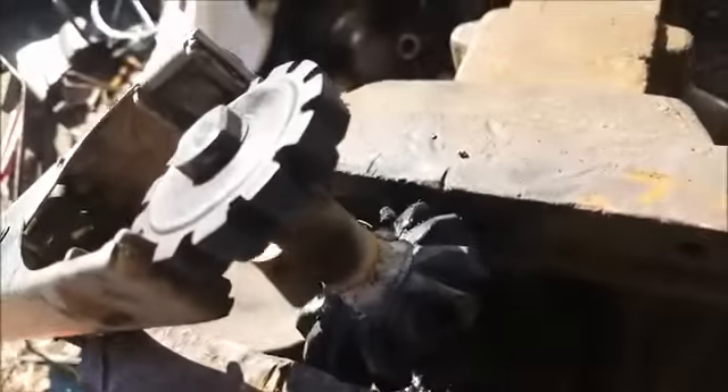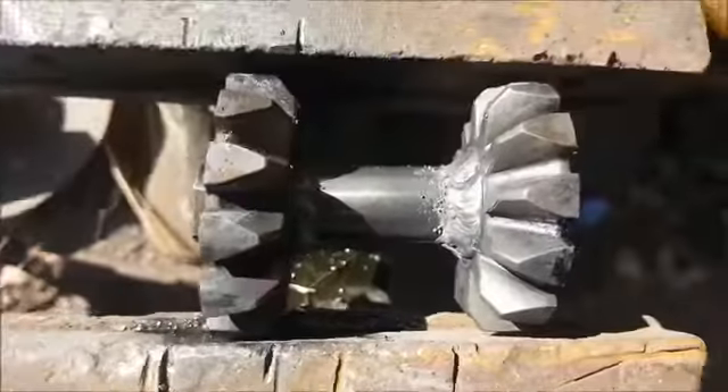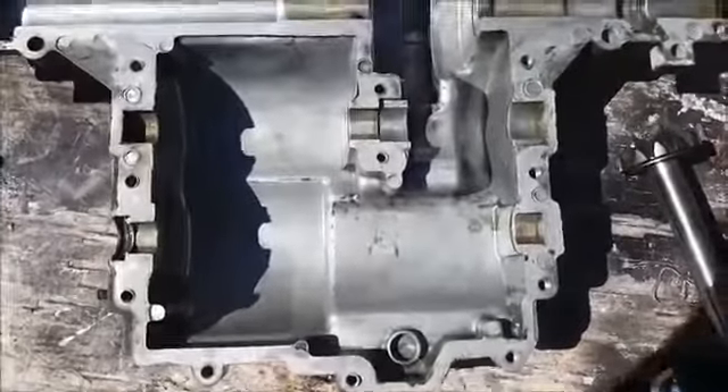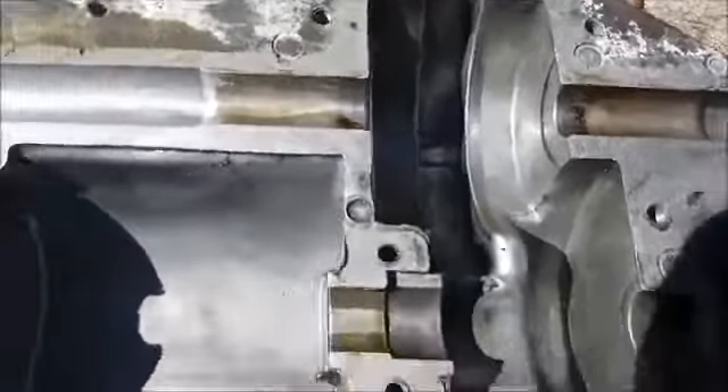Once you get it welded, let it cool and then clean it up — there's the locker. Next, clean your case back up and start reinstalling everything.